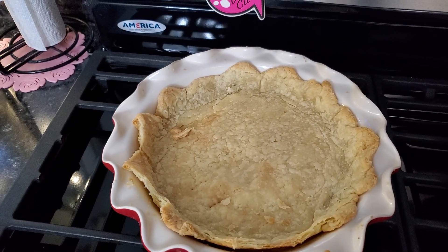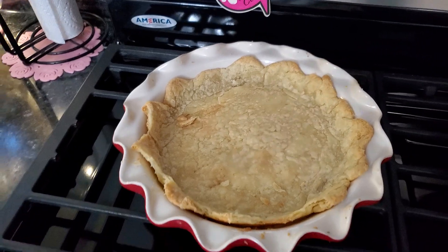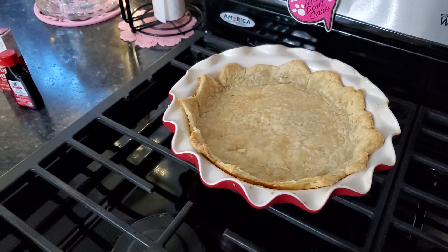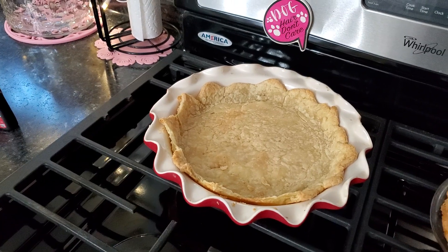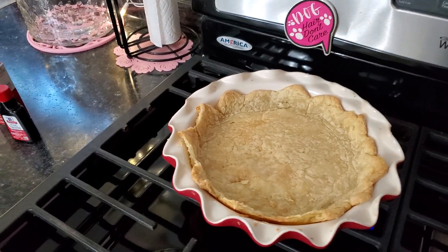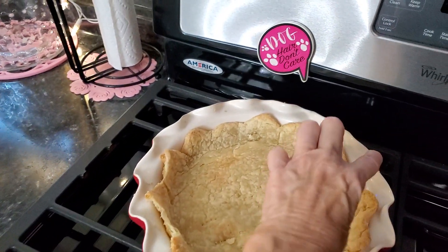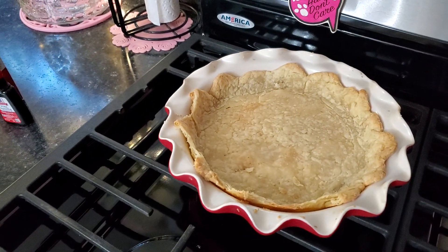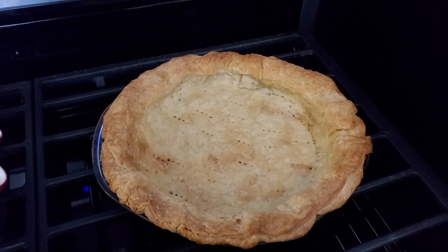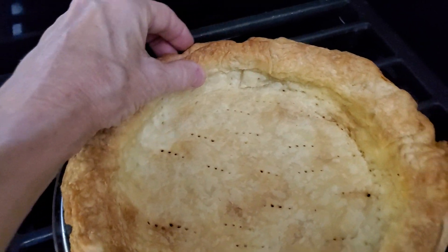So, this is an all-butter crust. Eating with my mouth full. This came from Sally's Baking Addiction. And something she said that I thought was right up my alley is to take some leftover pie crust and put another strip around the edges so it'll be nice and thick. Now, this one looks amazing, y'all. That is exactly what I did.